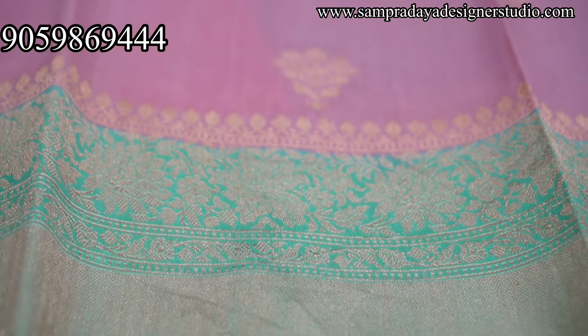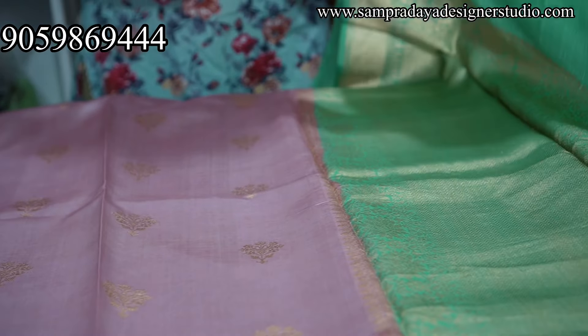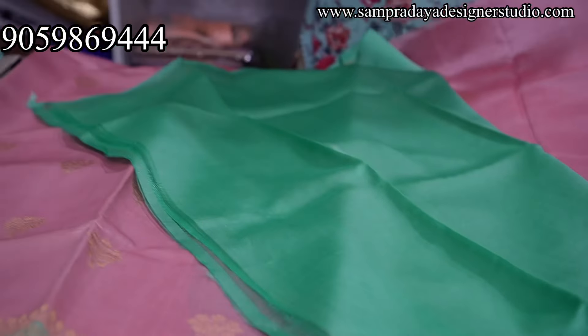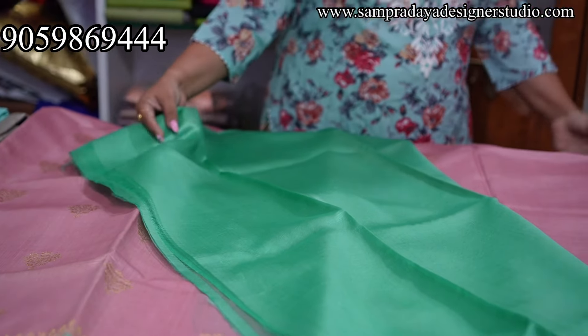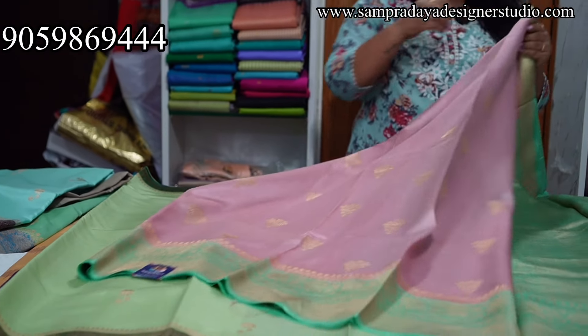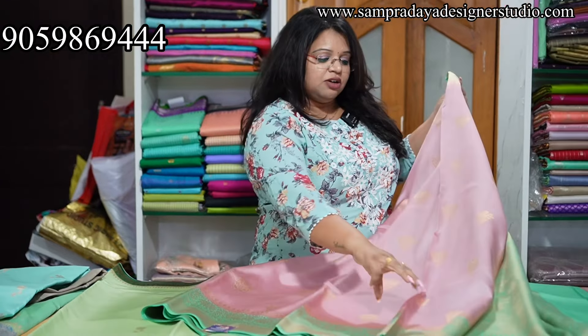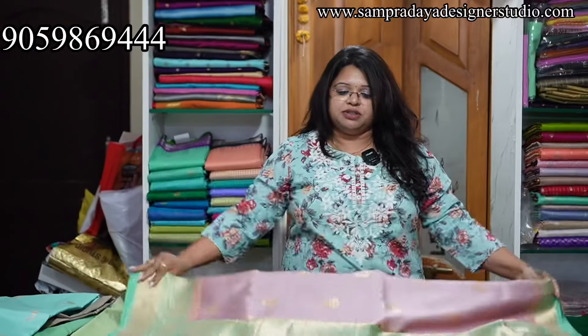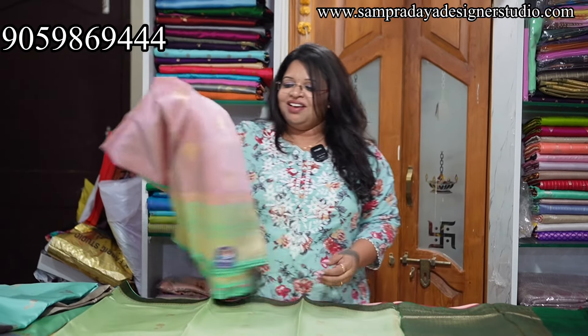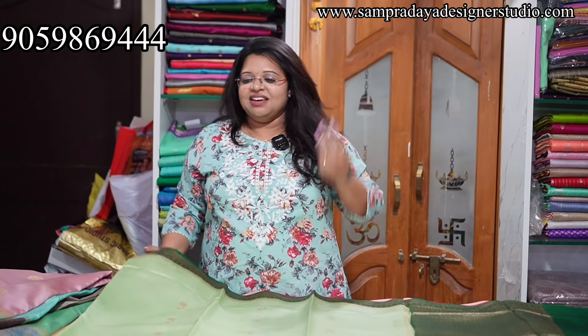Next — onion pink and sea green combination with beautiful detailing, nice short pallu. 13,950 is the price of the sari with 10% off and free shipping, everything. Take a screenshot and send it to us. If there is a little higher range — 16,000 to 18,000 range — take a screenshot and send it to us.